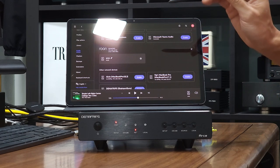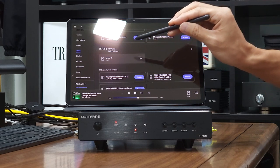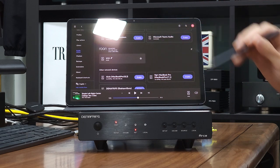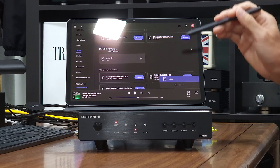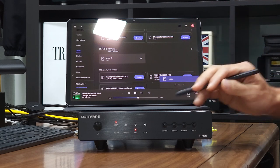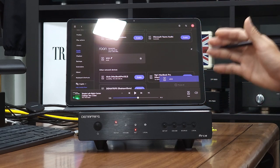Now Rune Core has detected the RSA Streamer on the same network, and the RSA Streamer is named 'RSA' in Rune Core. You may select it as an output device of Rune Core, which will stream music through the RSA Streamer to the DAC connected to it.